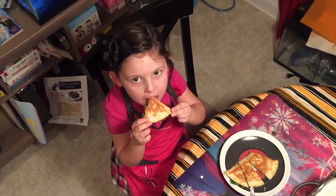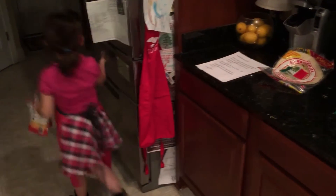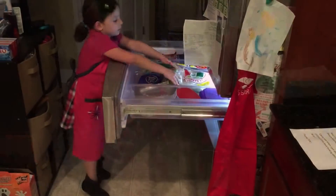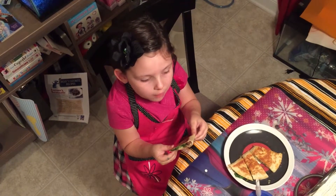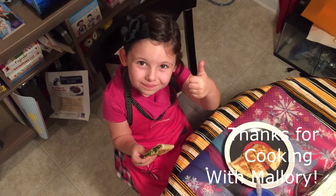Enjoy your delicious quesadilla. Wait! We forgot the most important part — we need to clean up. All right, now we can go eat. Thanks for cooking with me.